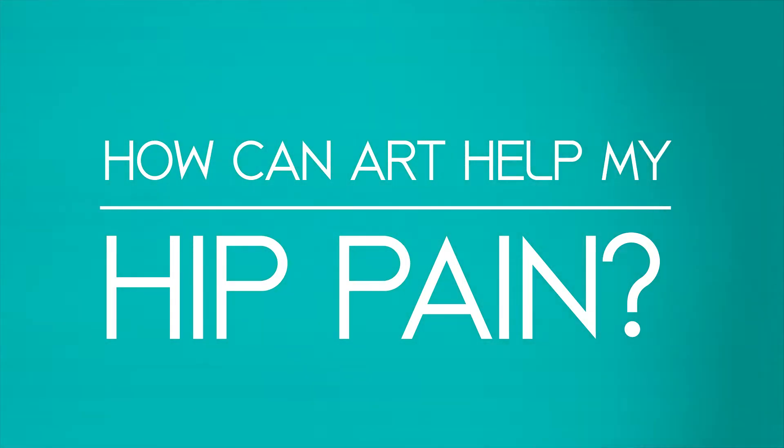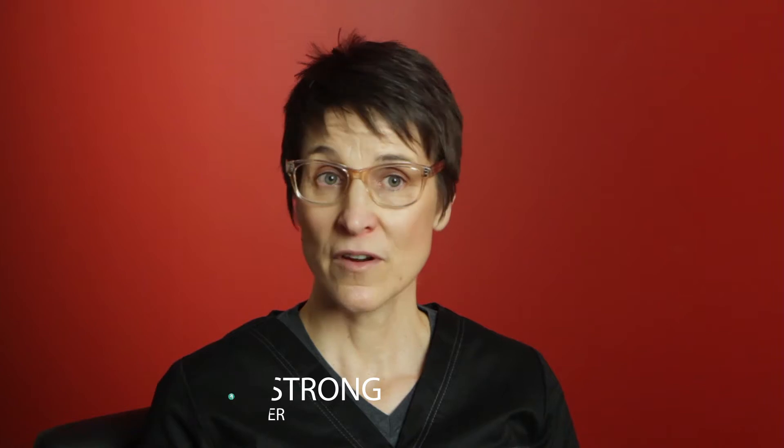How does ART help a hip issue? Well, the hip is a really complex joint. It is a very strong and very mobile part of our body, and it's often underused because many of us don't fully take it through its range of motion or strengthen it every day.